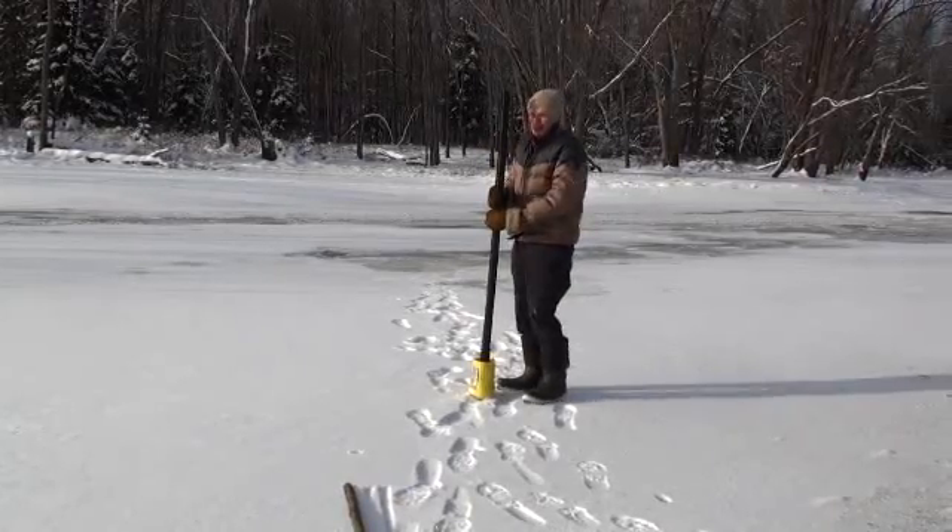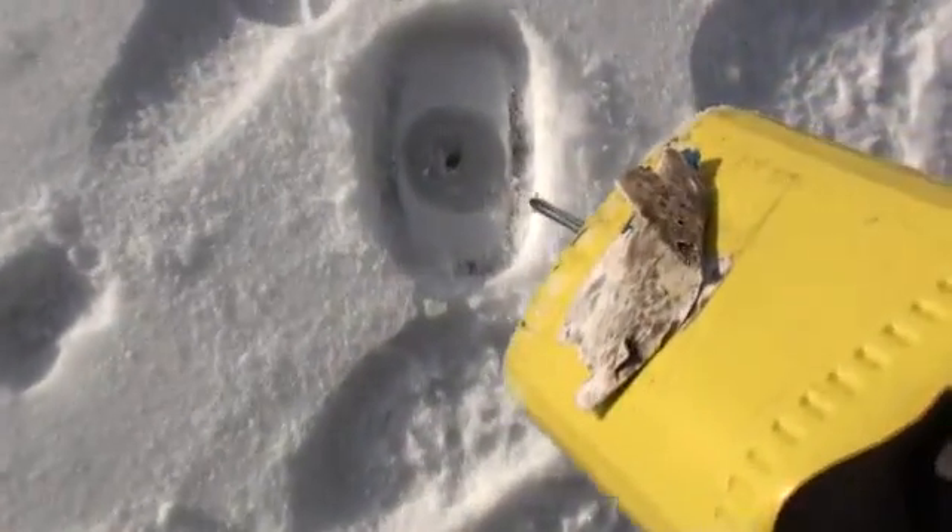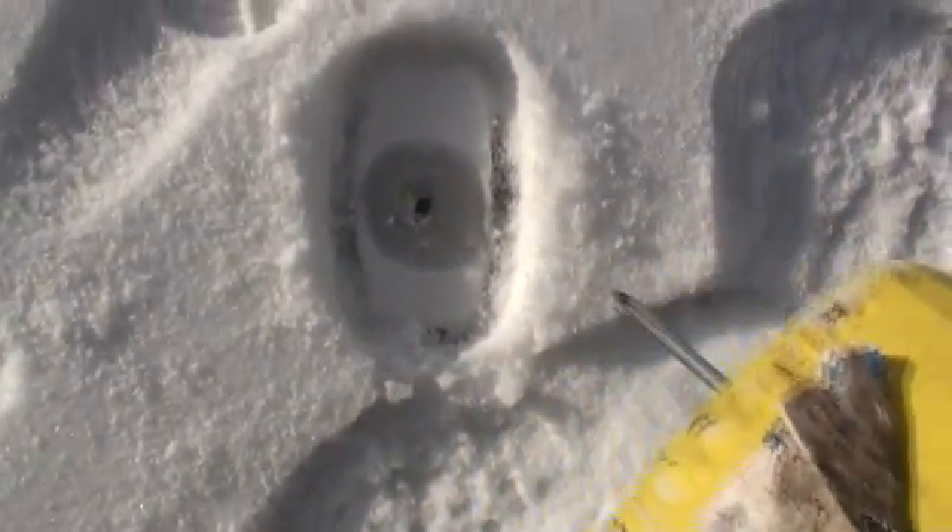Okay, see right here it's good — it takes a lot more effort. If you zoom right in there where the tool is, you can see that hole was dry, and the water's coming up in the other hole. Same thing.